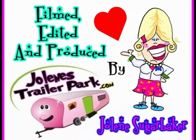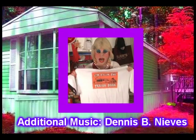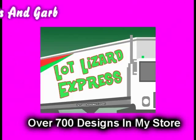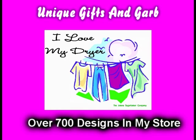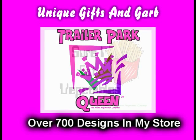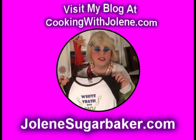Slap on all your blue eye shadow, watch out for that big tornado, get all filled with pride. Jolene Sugarbaker, she's the Trailer Park Queen. Visit my store at JoleneSugarbaker.com.